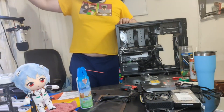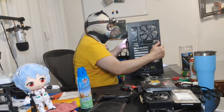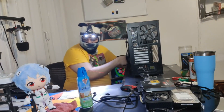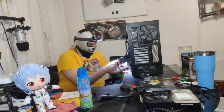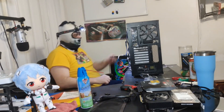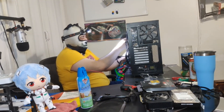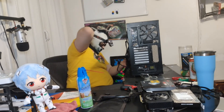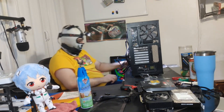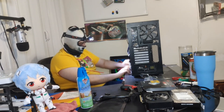Let me go ahead and start cable managing the back. Thank you. Thank you. Thank you.